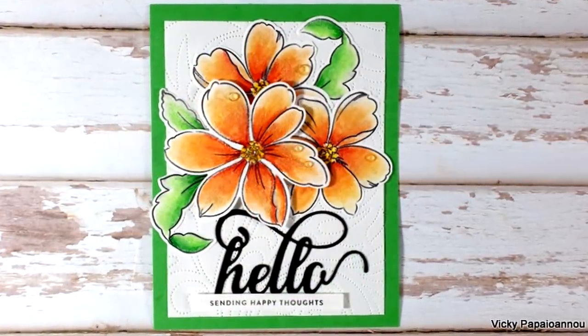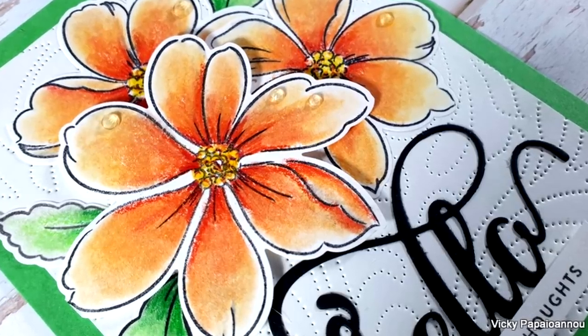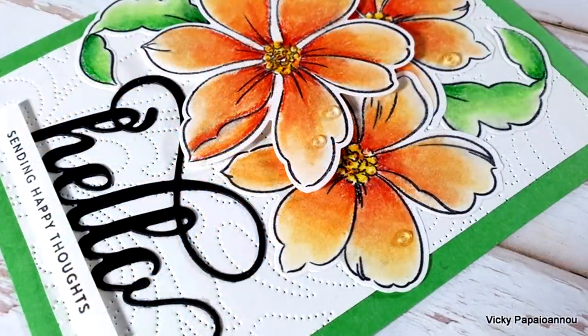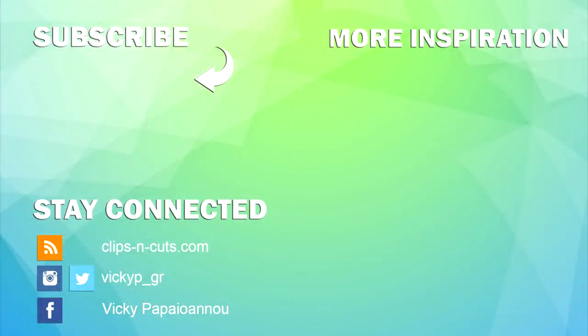Here are some close-up photos of the card I made today. Don't forget that you'll find links down below to everything I used, along with a coupon code for the whole Arteza website. Thank you all so much for watching — I hope you had fun and got inspired, and I'll see you all next time!